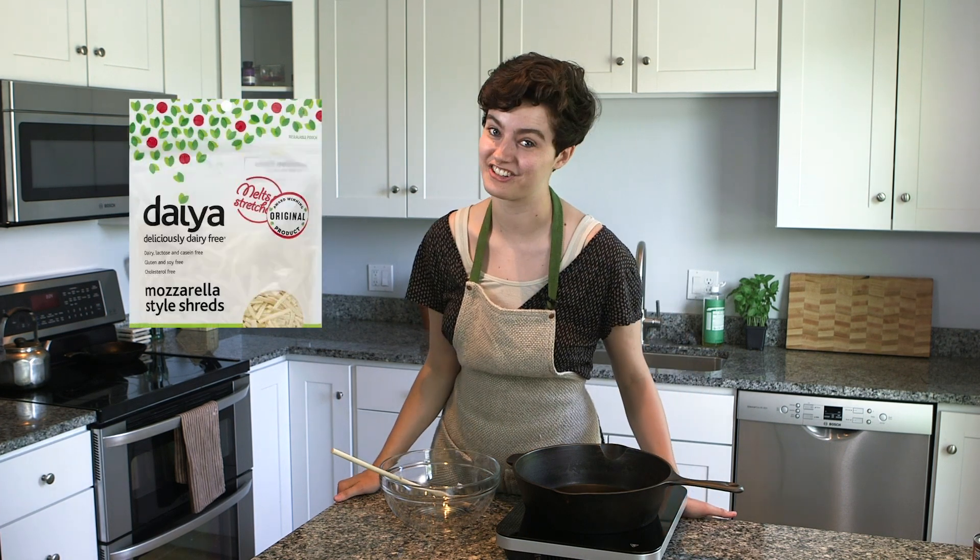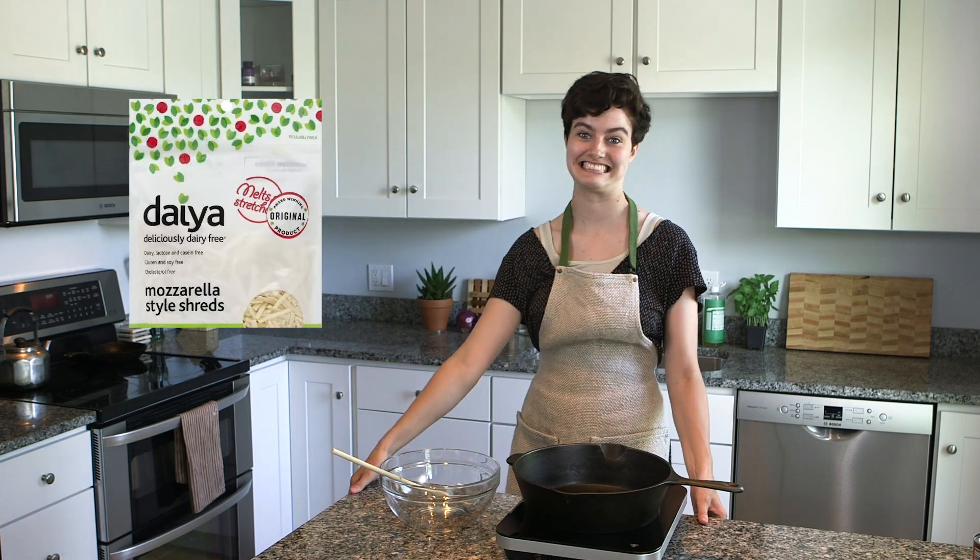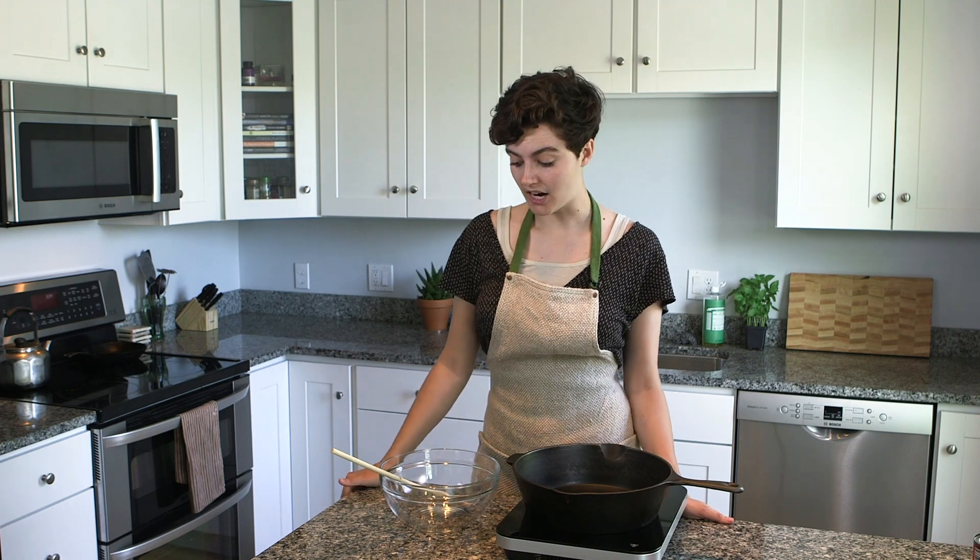Vegan cheese sucks. Let's put it out there — it's bad, it's terrible, it's sticky, tastes like glue. I don't want to bash any vegan cheeses out there, but Daya, your cheese is bad and I don't like it. But today we are going to make the best vegan cheese that exists in the whole universe.